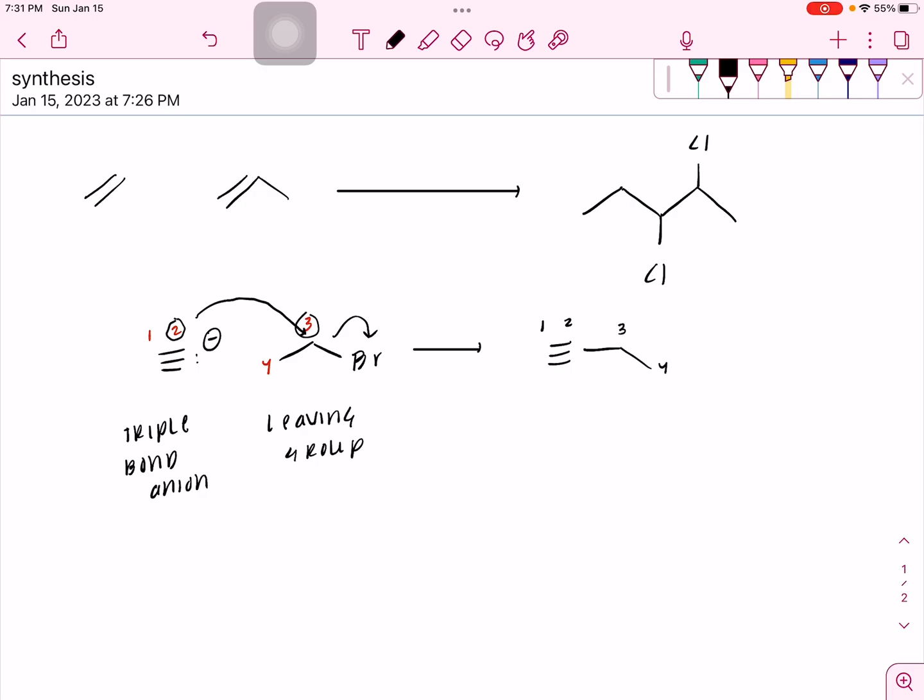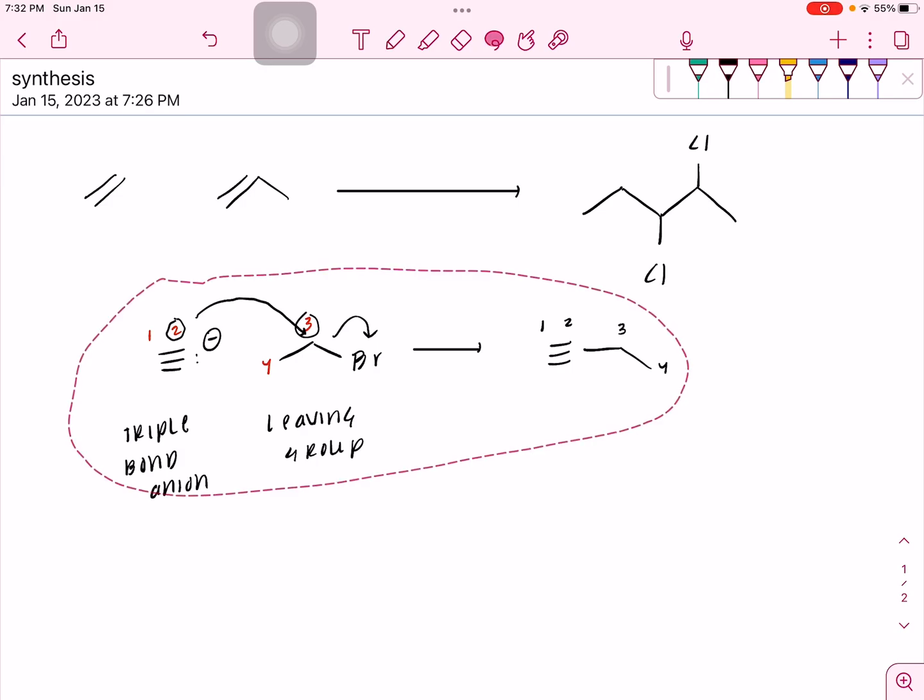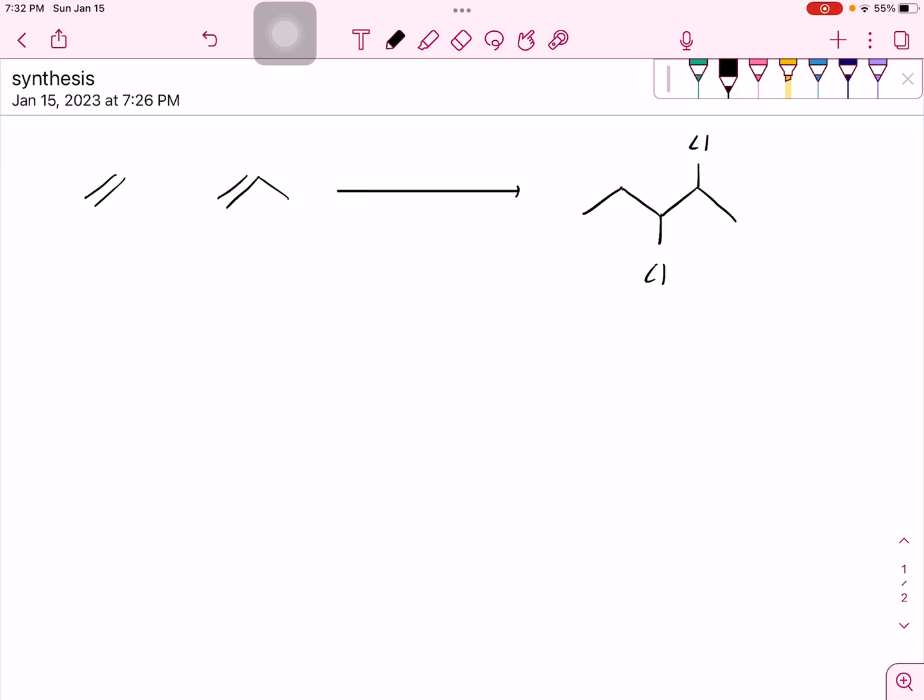Now that we have a baseline understanding of how we start the problem, it's very important to write out your carbon-carbon bond forming reaction first, because then you can make the little pieces later. Sticking the molecule together is definitely the hardest part. So how do we decide how to put these two molecules together? Our reactants have two carbons and three carbons. Our final product has one, two, three, four, five carbons. So that means we only need one of each because three plus two is five.